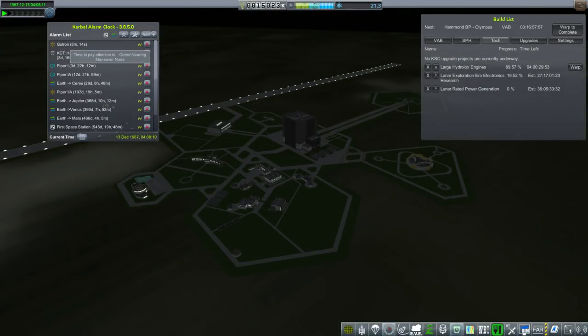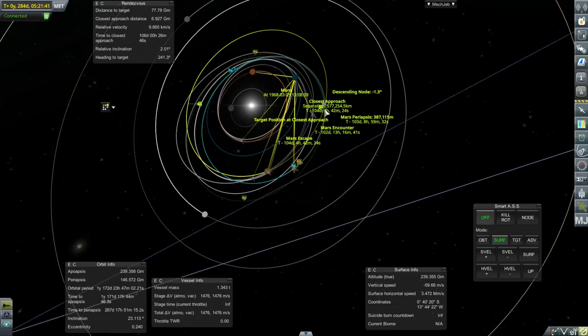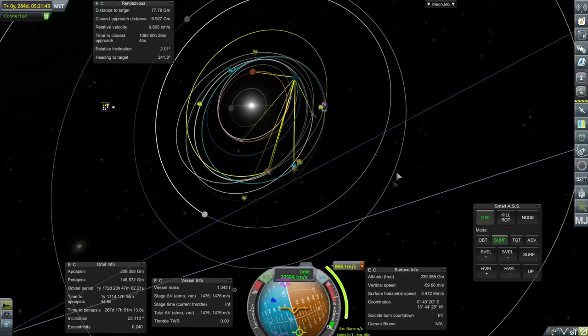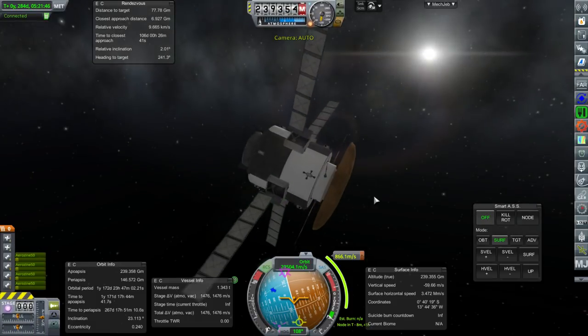Before we get the upgrade, we need to take care of this maneuver with the Gotron, and this one with the Piper 1 arriving at Mars finally. So let's get to it. This probe is also attempting a Mars encounter and it needs to make a pretty hefty burn in order to do that.